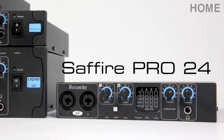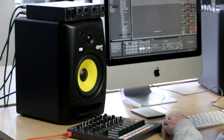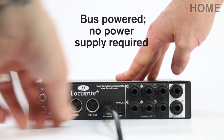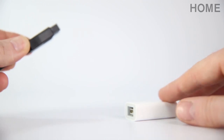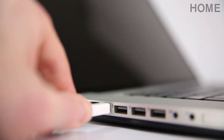The Pro 24 is a 16-in, 8-out, reliable and easy-to-use interface, which is ideal for any project or home musician. It's bus powered, which means you can use it without a power supply, as long as you connect it to a computer using the included Firewire cable. You can easily transform a Firewire interface into a Thunderbolt interface by simply using an adapter.